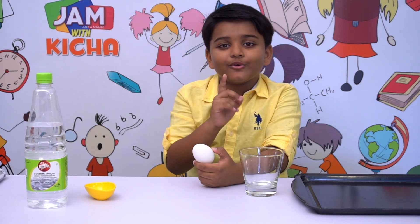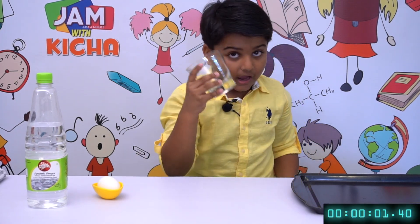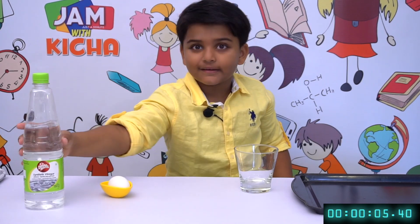I will tell you how to make an egg bounce. First, we need a glass. The main parts: an egg and some vinegar.